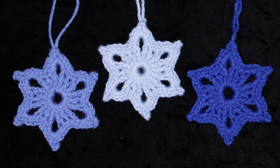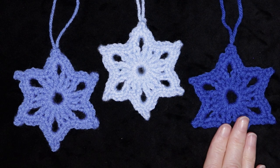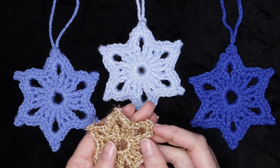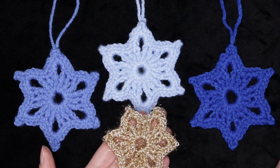Hi, this is Krista at The Secret Yarnery. Today I'm going to show you how to crochet these gorgeous six-pointed stars. These are great for the holidays or adding to any present you are giving. You can also use any yarn at all, any gorgeous metallic or any shade of yarn that you prefer.